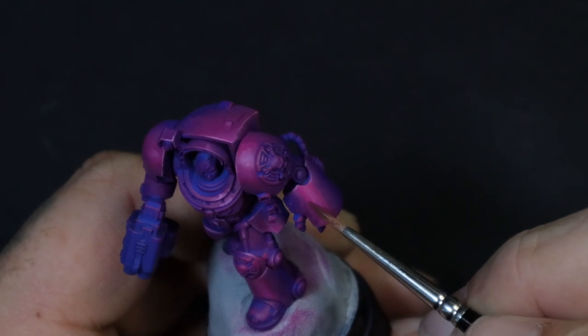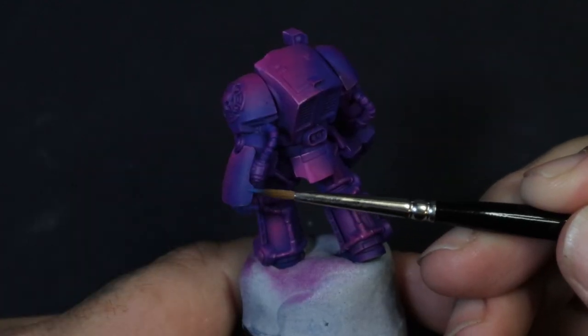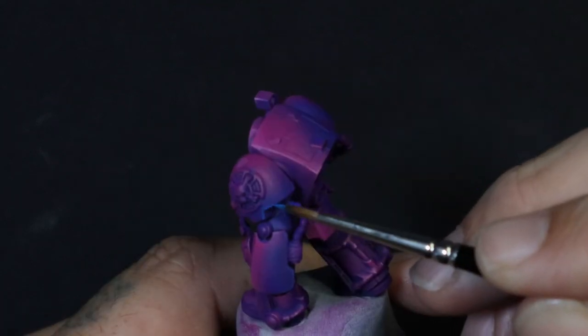While the pink and magenta are the hero of our tale, we can't forget the blue. A simple edge highlight will give us a little bit more detail and character.